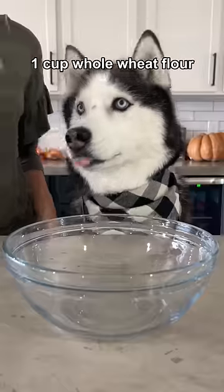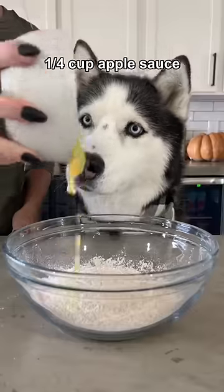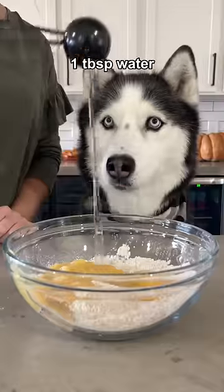Today we're making apple pie for dogs. Start with one cup of whole wheat flour and add a fourth a cup of unsweetened applesauce, one egg, and a tablespoon of water.